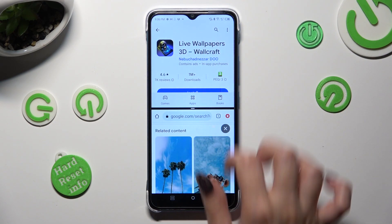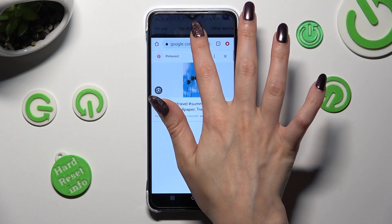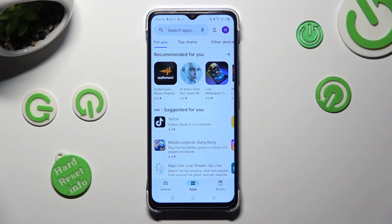If you wish to go back from this mode, drag one of your apps all the way up or all the way down and click on home button.